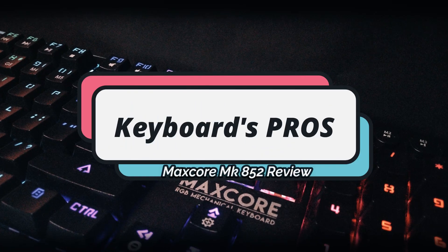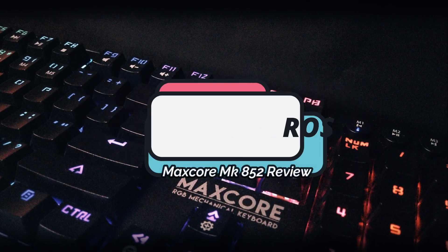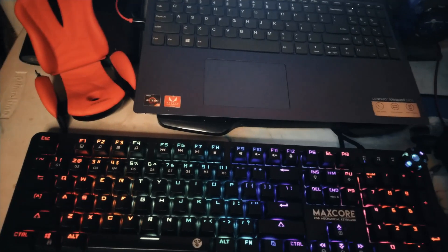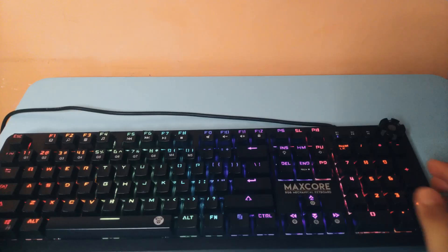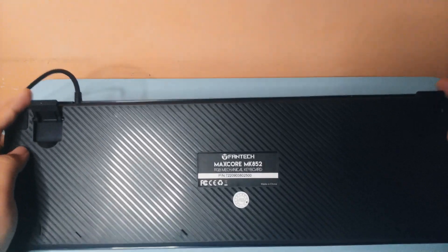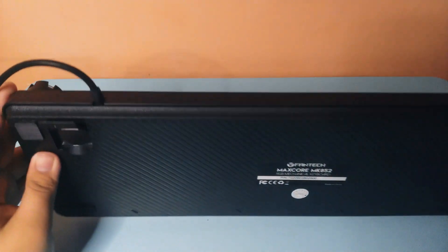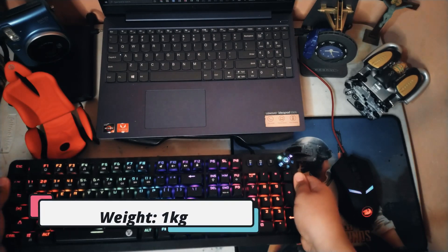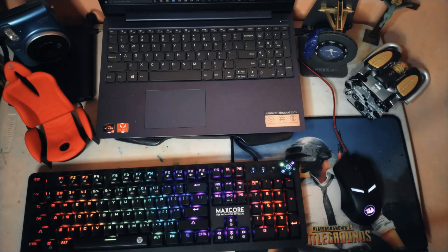Now let's talk about the pros of this keyboard. First, it has a great build quality. You can't really tell that this is a budget keyboard in terms of build quality. The two adjustable legs on the back are built really well with no signs of damage and they don't seem like they'll break over time. The keyboard has some heft to it — around 1kg — and it doesn't feel cheap. It does flex a little but it's not a major concern.